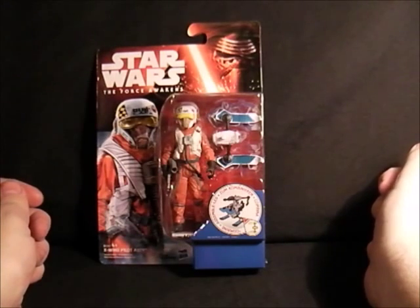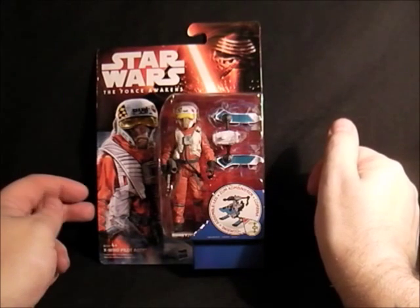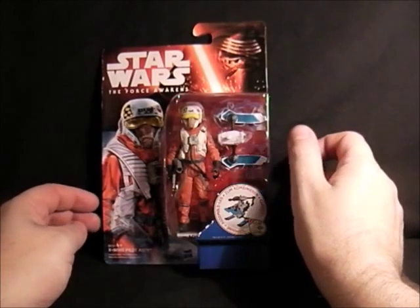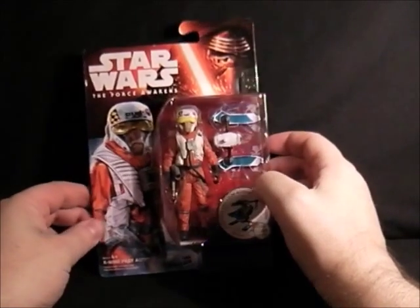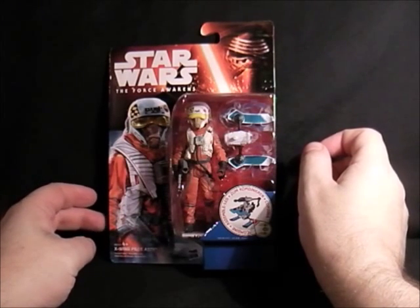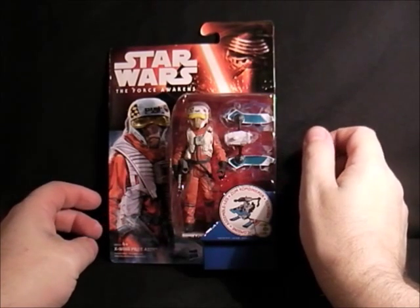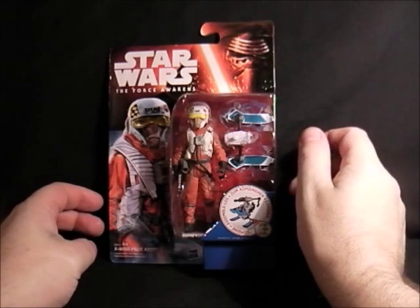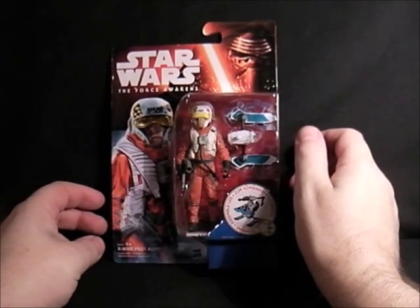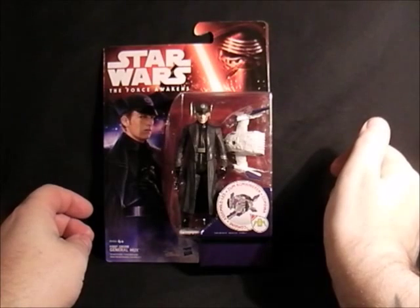Then we have the X-wing pilot Ello Asty, and apparently he is based on a homage to the Beastie Boys for some reason — I saw something to do with his name the other day. I don't know much about the Beastie Boys, but it's quite a nice X-wing pilot costume. He's got his little gun there. It'd be good if he was buddies with Nien Nunb — maybe him and Asty will be hanging out sometime and talking about the good old times before the Empire, before the Dark Side. So there we go, that's Asty.